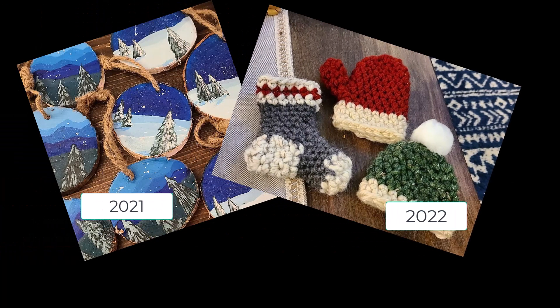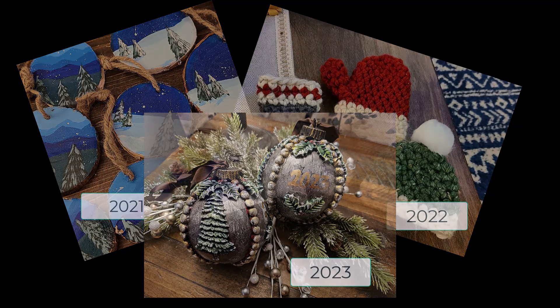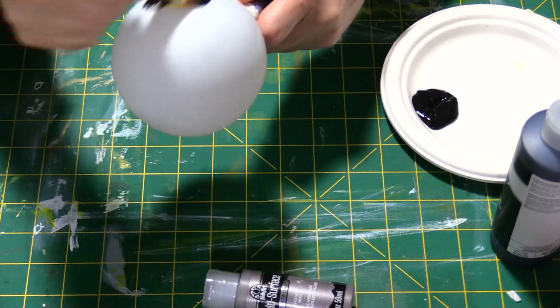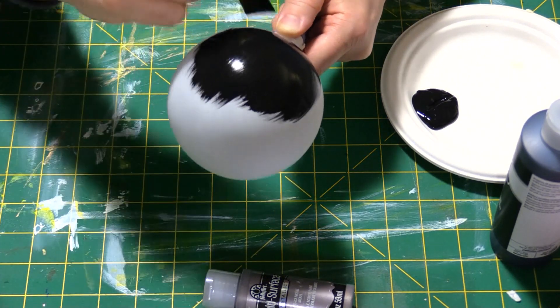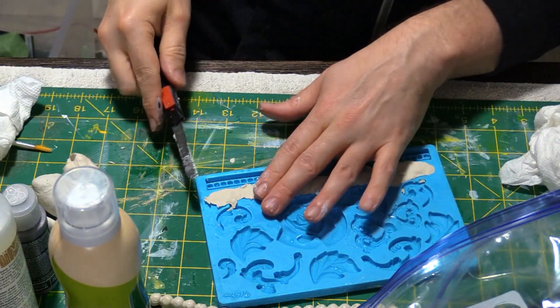In 2021 I started a tradition of giving my work staff handmade ornaments at our holiday get together. This video will demonstrate how I made the ones for 2023. I started with these clear plastic ornaments from Michael's, and after giving them a coat of primer, I painted each with a flat black craft paint.